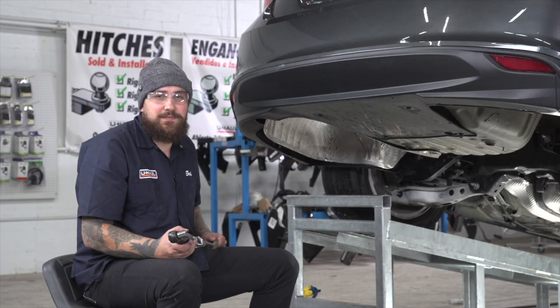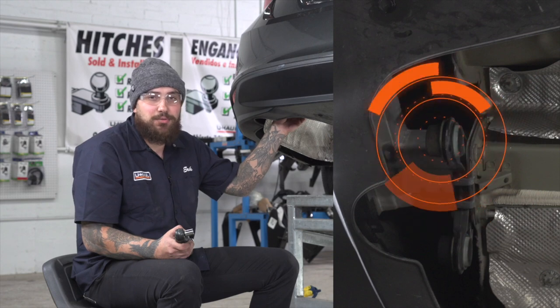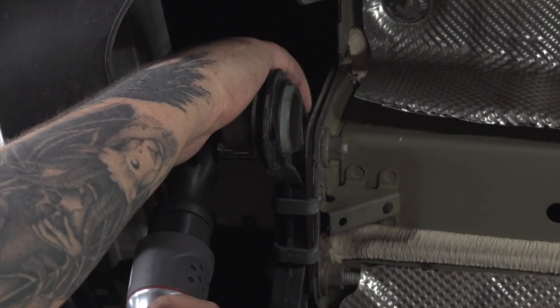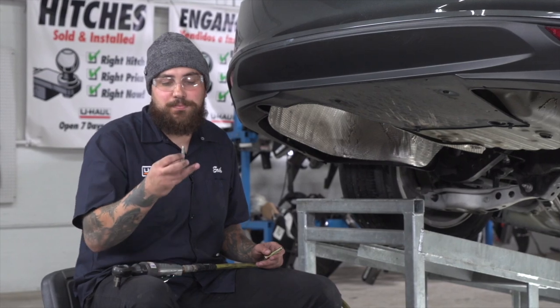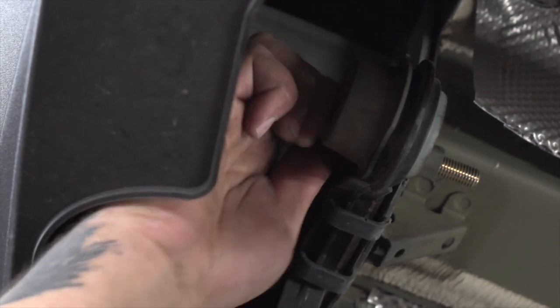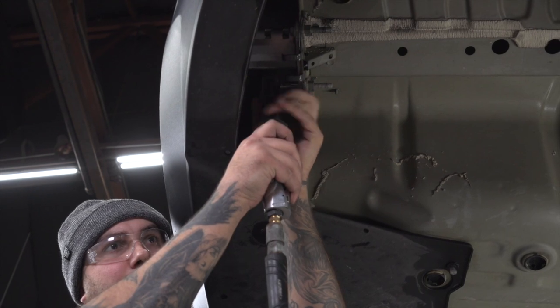Next, we'll be using a 15mm socket to get one bolt from the inside of the exhaust hanger out. We're going to go and replace the factory bolt with our new M10 bolt. And we'll repeat for the passenger side.